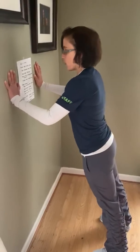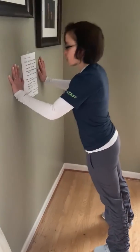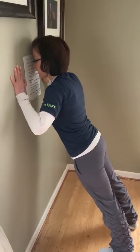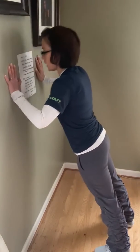We're going to bend our elbows and bring our nose as close to that wall as we can, and then push away. We're going to keep our back straight and we're not going to sag our hips. We're going to breathe in and then breathe out.